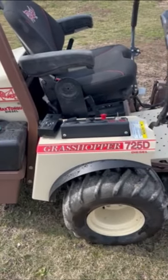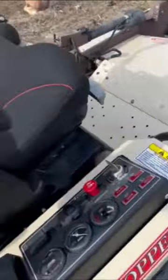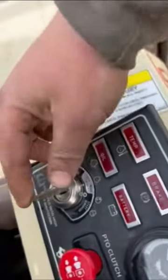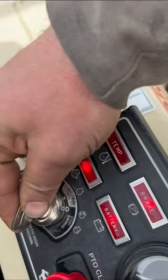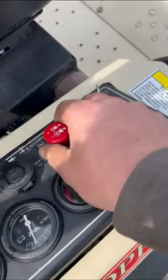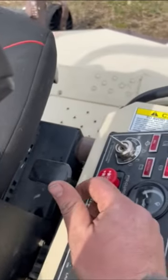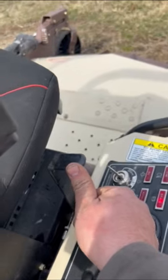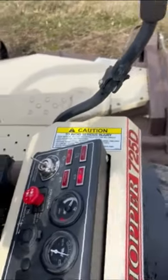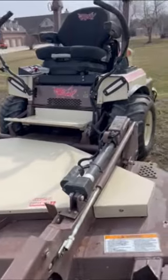2018 Grasshopper 725D diesel, 72-inch deck, it's got 192.5 hours. Blow plug — you hold the key to the left. Levers on the right side of the seat. LED lights are an added feature.